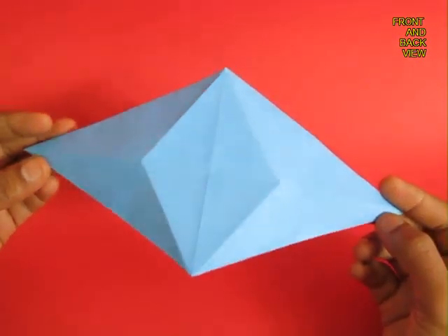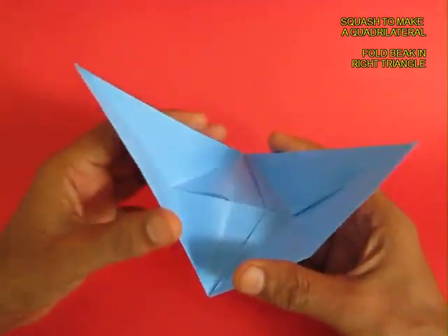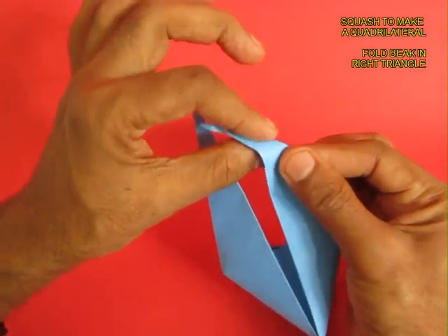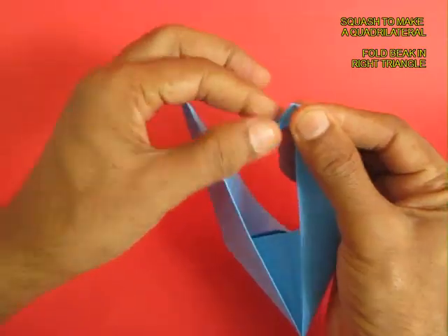This is the front portion and this is the rear portion of the model. Now just press it and you will see two triangles with a slit in the middle. On the right side triangle, just fold a beak of the woodpecker.